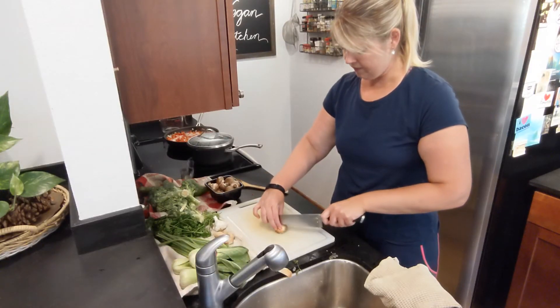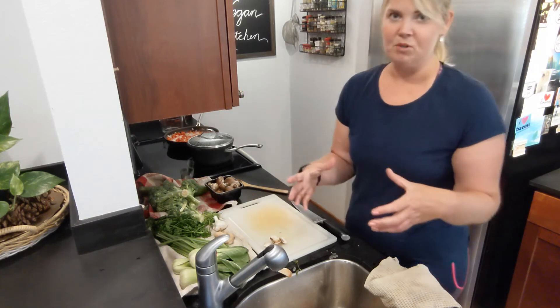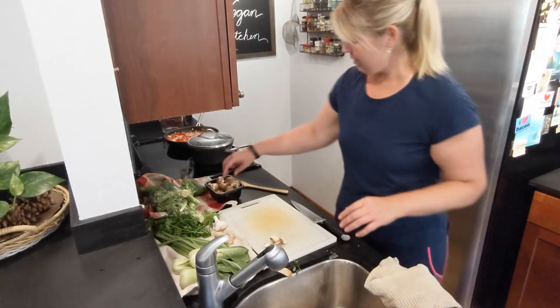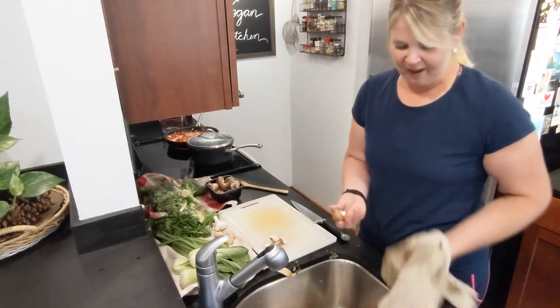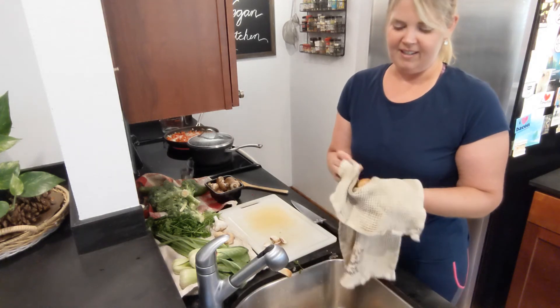For this stir-fry I'm just going to do slices. Sometimes I'll buy a portobella — the big mushrooms — because they're so much easier to clean and cut; you just have to do it once. These little guys take a bit longer, but because I'm already in the kitchen with other things going on, I'm just rocking and rolling moving along.